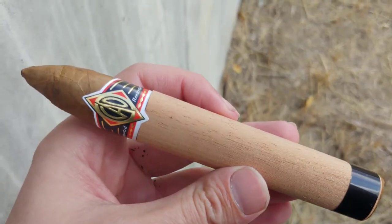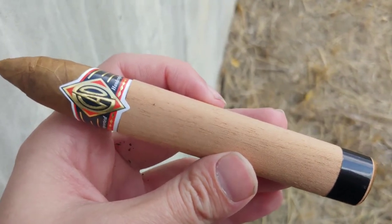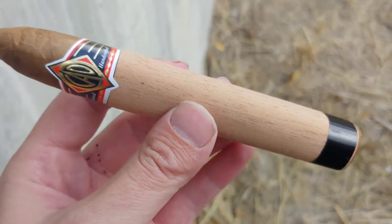CAO Black in Torpedo. Hey everybody, this is Cigar Vlog. Please excuse the noise — it is stupidly windy out here. I was totally not planning on this. I'm standing in a position where hopefully you can actually hear what I'm saying.